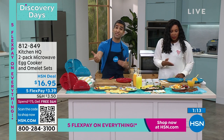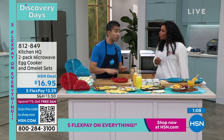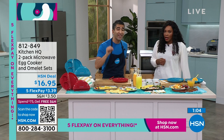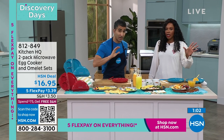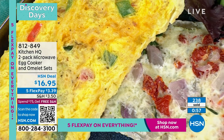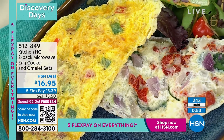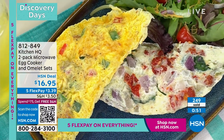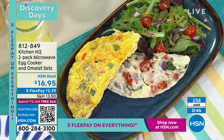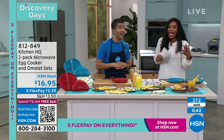This is about speed, consistency, and cooking with less fat — no butter, no oil, nothing stuck. You've got an omelet in two and a half minutes, egg bites in one and a half. If you're a food prepper, have everything pre-cut and pre-chopped, and in the morning just throw it in — this is actually going to be done faster than your coffee brews, and faster than your toast can toast.